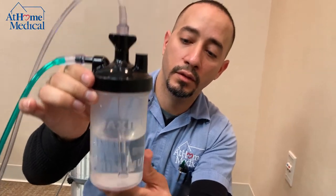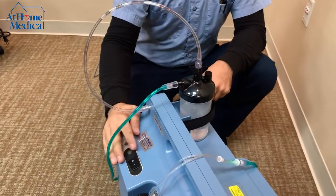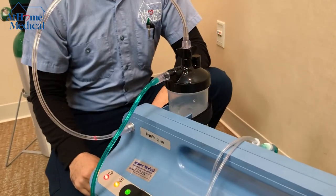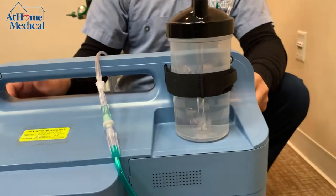When you turn on the unit, you'll notice the humidifier bottle starts to bubble.